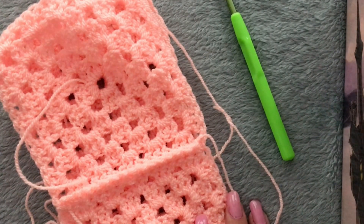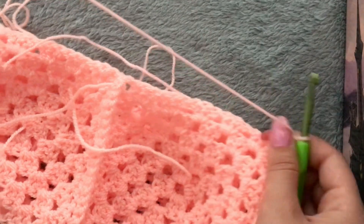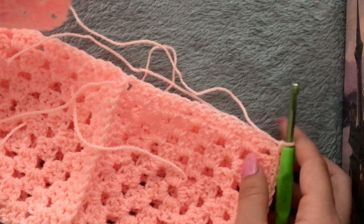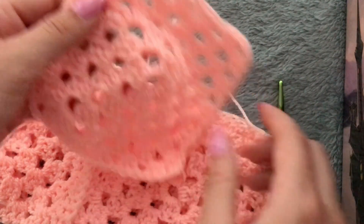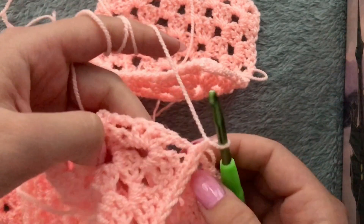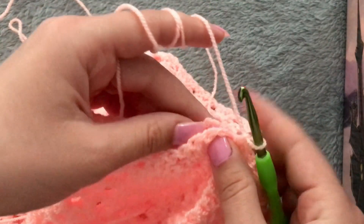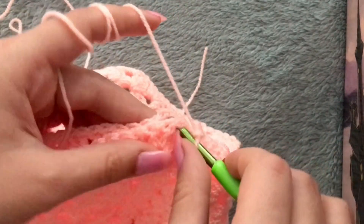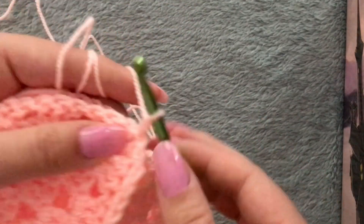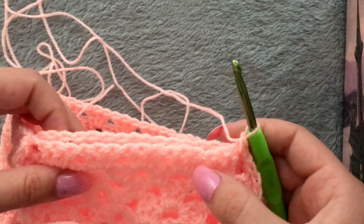Now that I've attached the four granny squares, I have to mention: do not cut the yarn in the end because you're going to need it to attach the fifth granny square. For the fifth granny square — this is the right side — turn it upside down so the right side faces downwards. Take the corner of the granny square you just worked on and the corner of the front of the fifth granny square, and make a slip stitch.